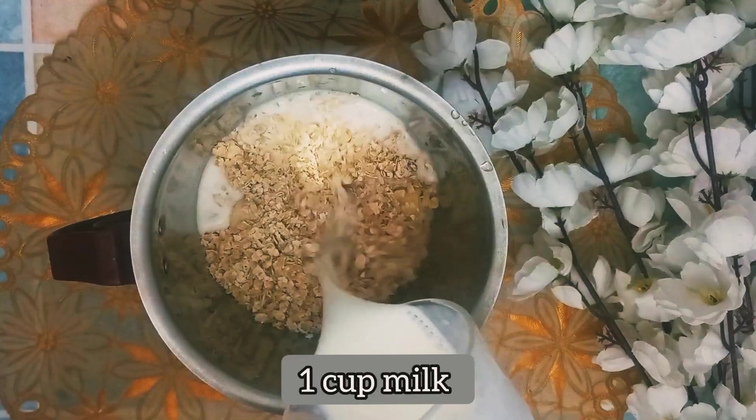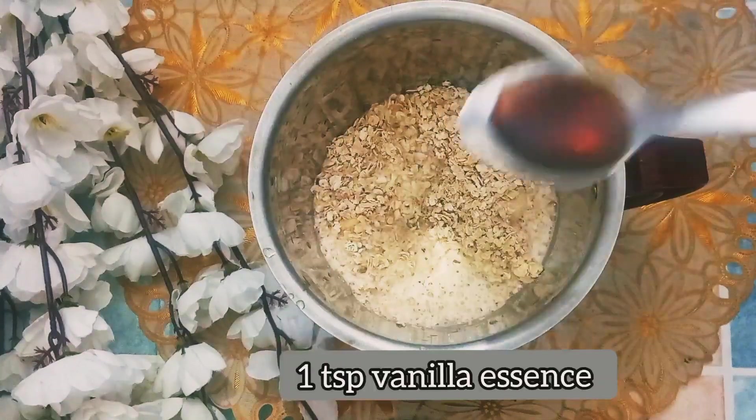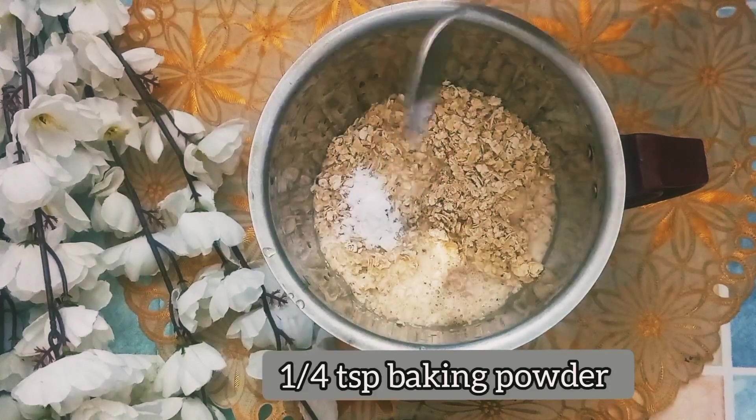We will add 1 cup of milk. We will add vanilla essence. Then add 1/4 teaspoon of baking soda.